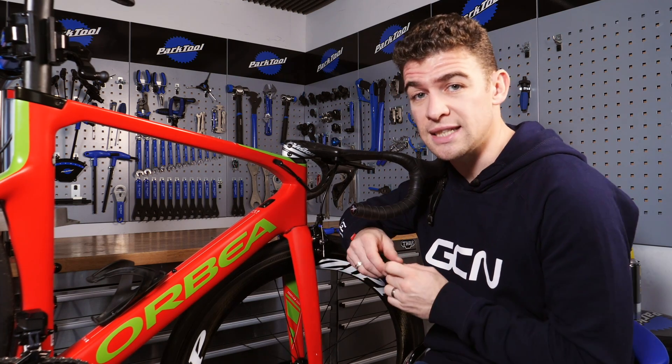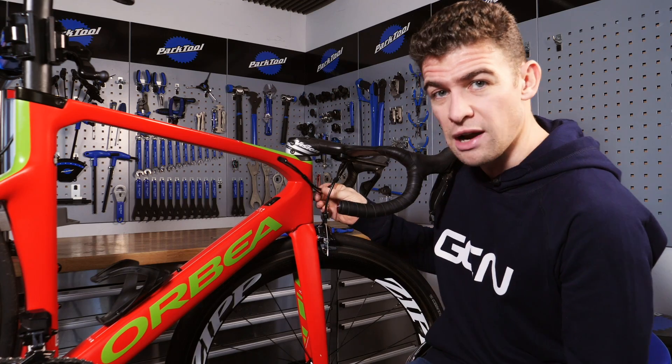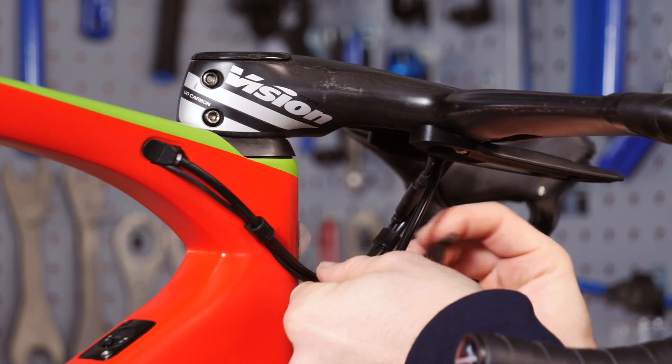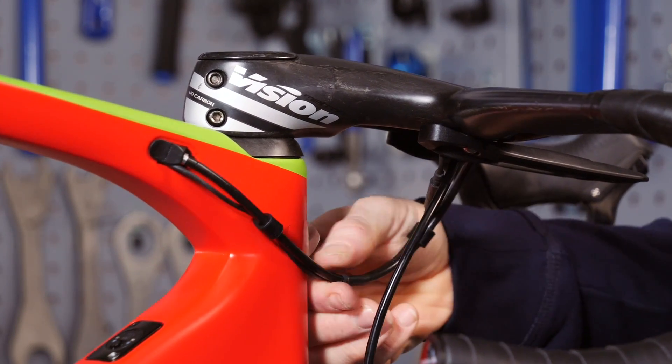Aim to keep your bike tidy and neat by joining cables and wires together wherever possible. You can do this using shrink wrap or just black electrical tape. Not only is this great for aesthetics but it's also good for aero too. See how much neater that looks now?